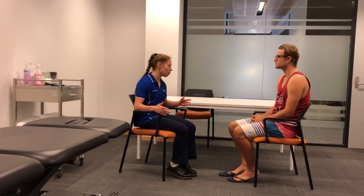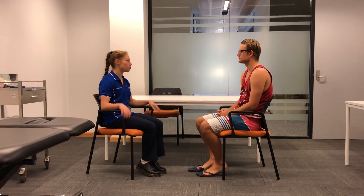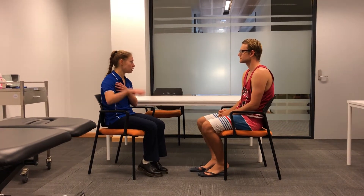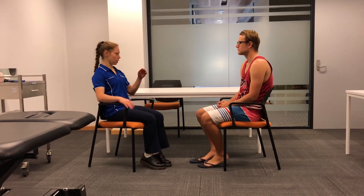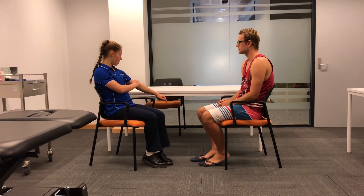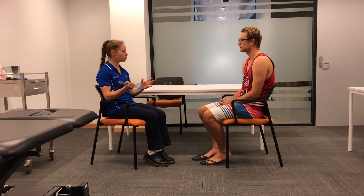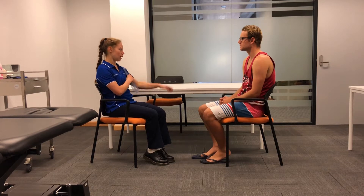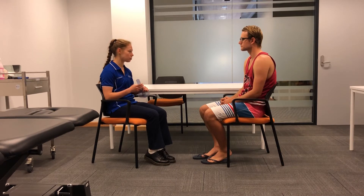So what we'll be doing today, I'll be measuring the length of your biceps. Because it flexes your arm, we'll look at that and it might be affecting your overhead lifting and causing a bit of tension when you lift it above your head. I'll get you to lie on the bed, keep your arm at 90 degrees with your palm facing down in pronation, then extend your arm out. I'll be measuring with a goniometer — a tool that measures the angle — which will give me a precise reading of your bicep muscle length.